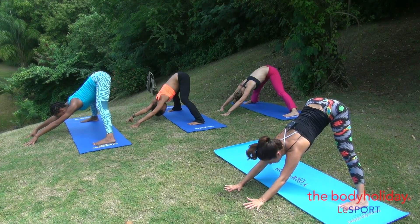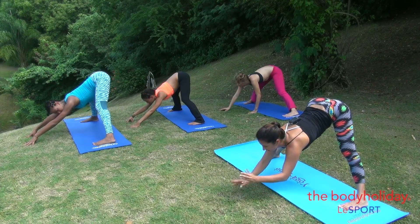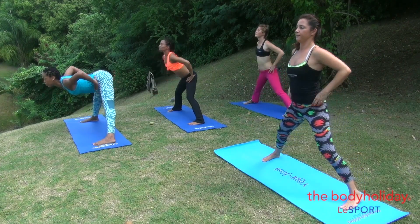Good. Lift your head up, breathe in, exhale, bring your hands to the hips and come all the way up.